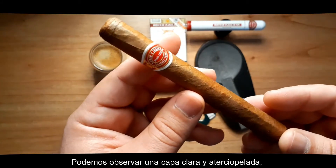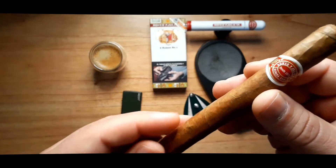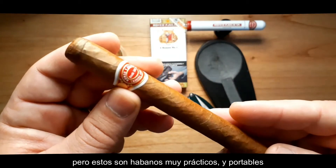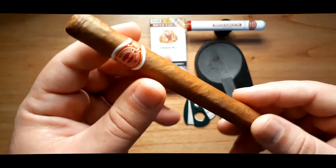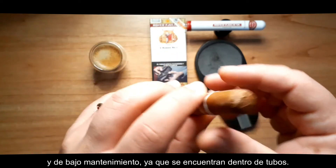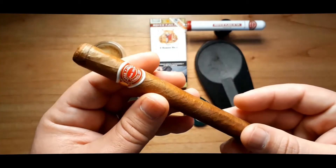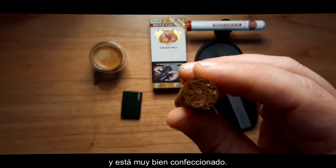We can observe a light leather wrapper — not very smooth, a bit veiny. But these, as I call them, are very practical, easy to carry cigars. Low maintenance, since they are in tubes. They have a triple cap — a very well constructed cigar.